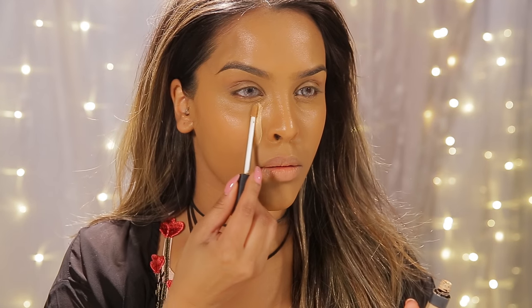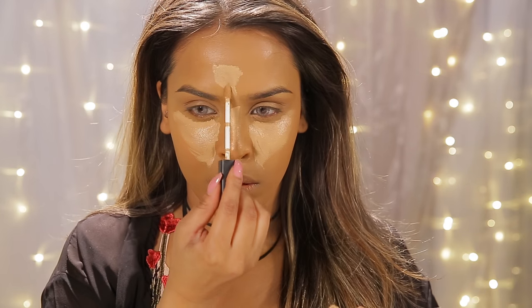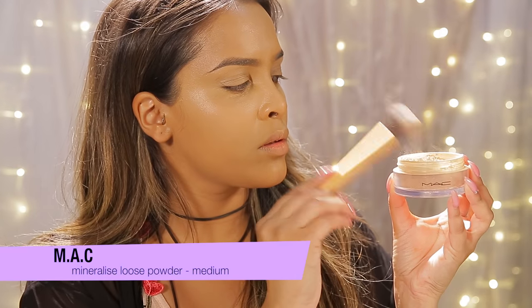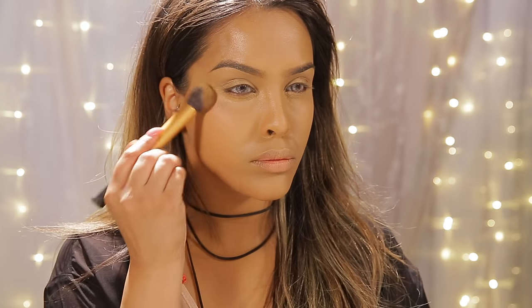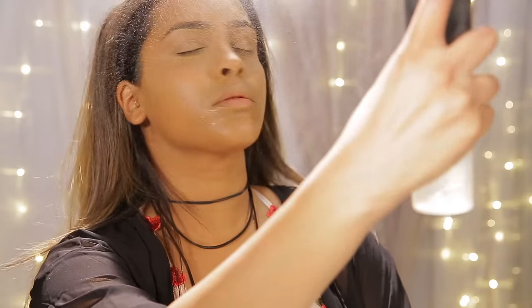I'm highlighting with my NARS Radiant Creamy Concealer in Ginger, doing an upside-down triangle underneath my eyes, and also on the high points — the bridge of my nose, forehead, cupid's bow, and chin. Then I blend it out with the damp Beauty Blender for dimension. I set everything with the MAC Mineralize Loose Powder in Medium — it's not cakey or dusty, it still has a nice glow. I apply it on my T-zone and under my eyes, then douse myself in MAC Fix Plus. That's the skin done!